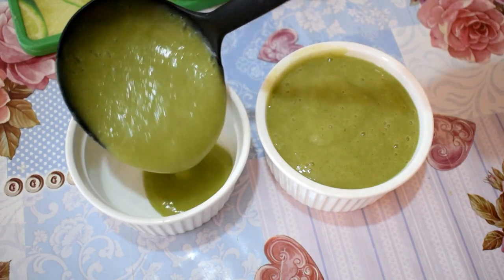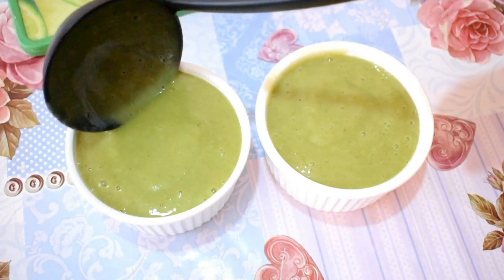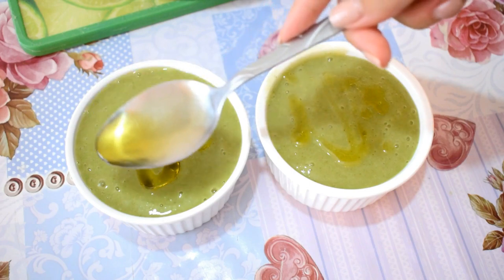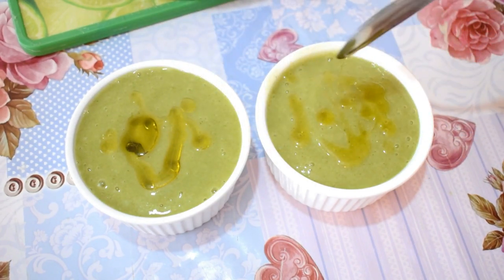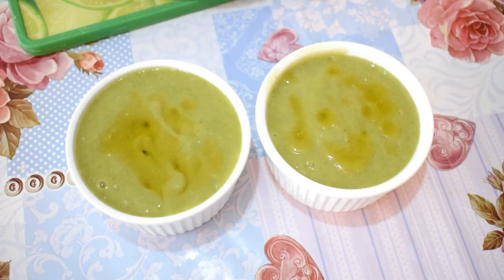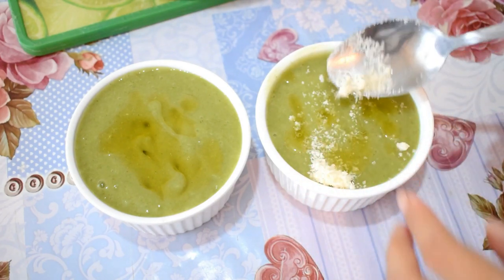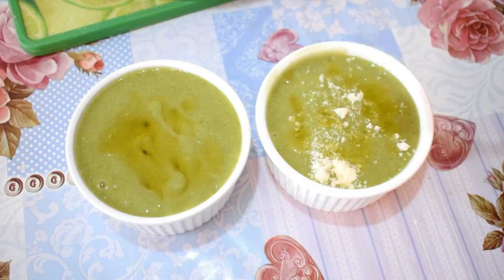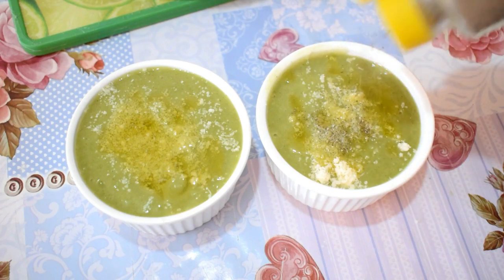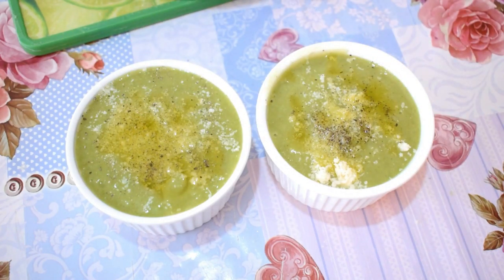Now it's time to serve this broccoli creamy soup. Last but not least I'm going to add about a teaspoon of olive oil, some parmesan, some pepper and salt. Now enjoy it!